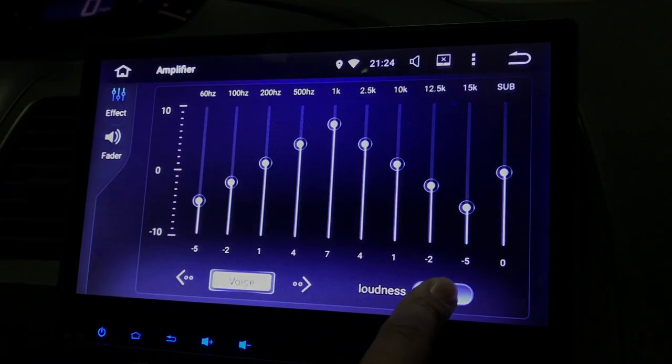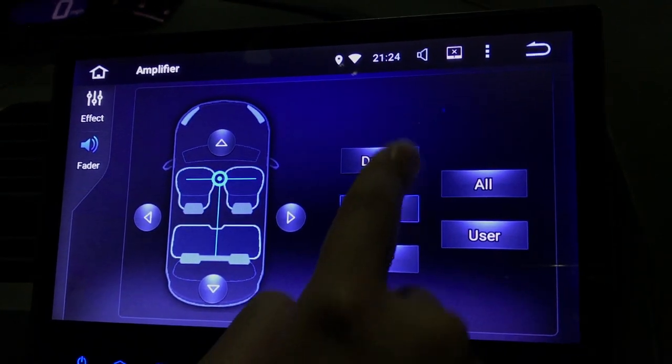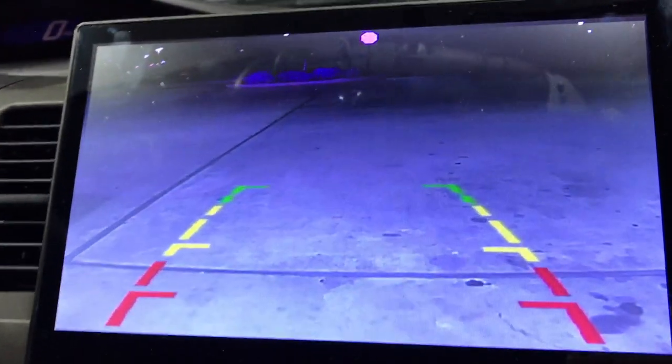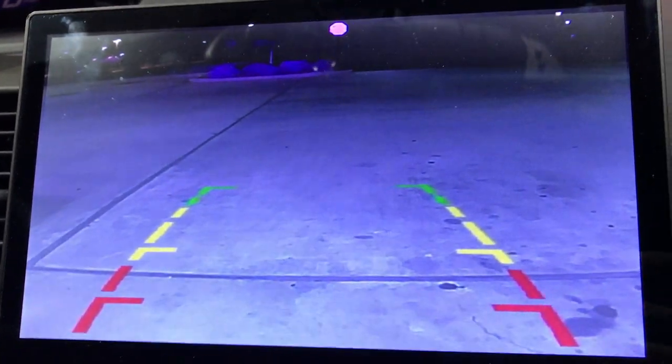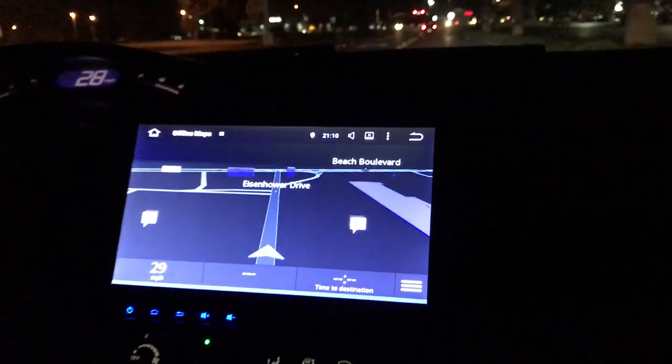This versatile unit also features an equalizer so you can adjust the sound to perfection, and it has the integrated backup camera system. It also has Google Maps which gives you accurate turn-by-turn instruction on both the Android unit and on the rearview camera.